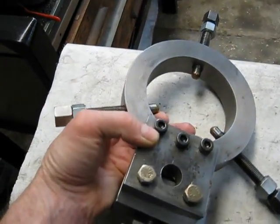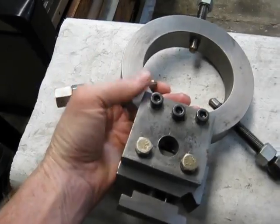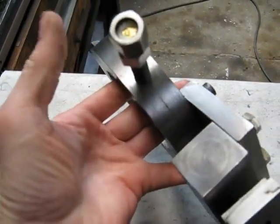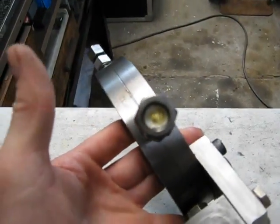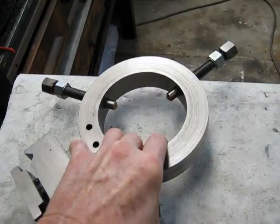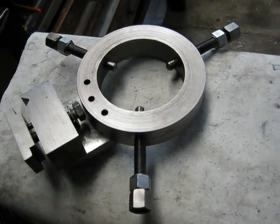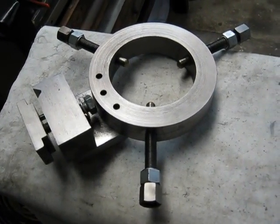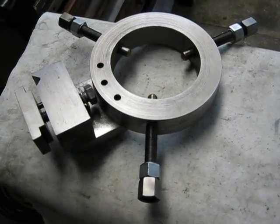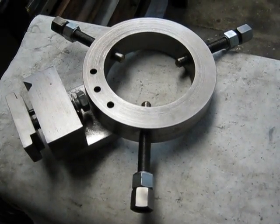On the other side it's just a bolt-up setup. The whole thing is good and robust. Everything's bronze that has to be. I'll put it on the lathe and you can see it in action. It's not something I use very often, but it is a handy device.